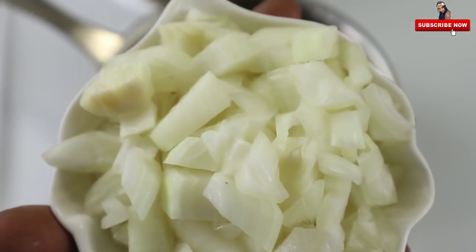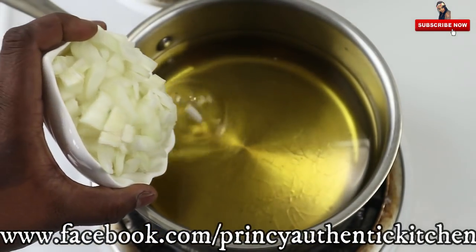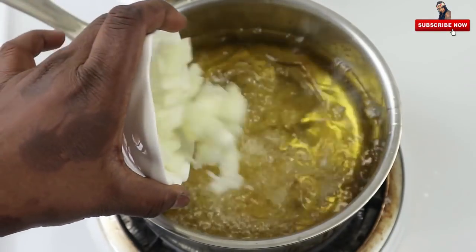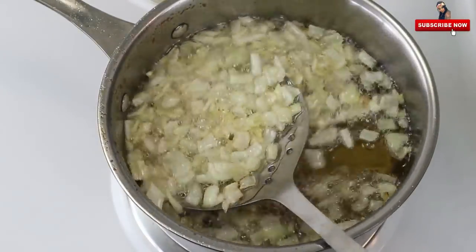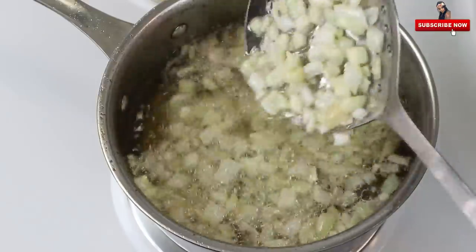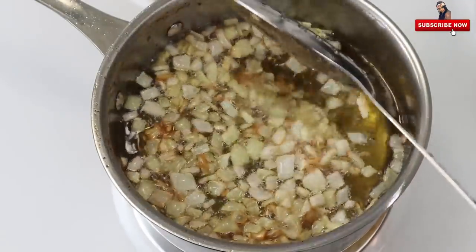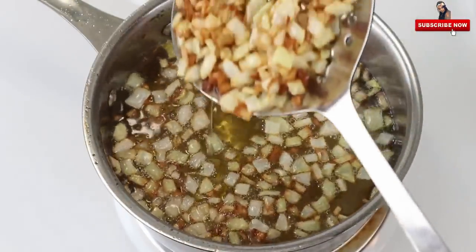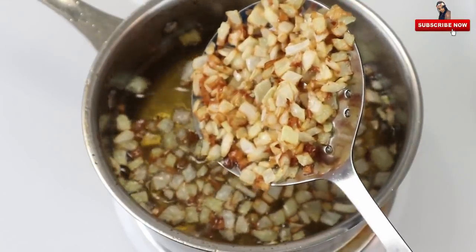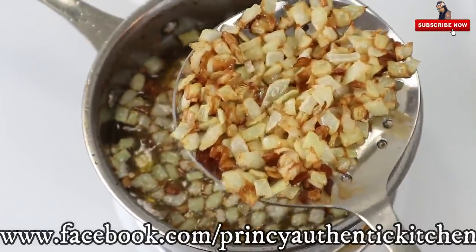Put in 100 grams. Cook until golden brown. I am going to put it in until golden brown.